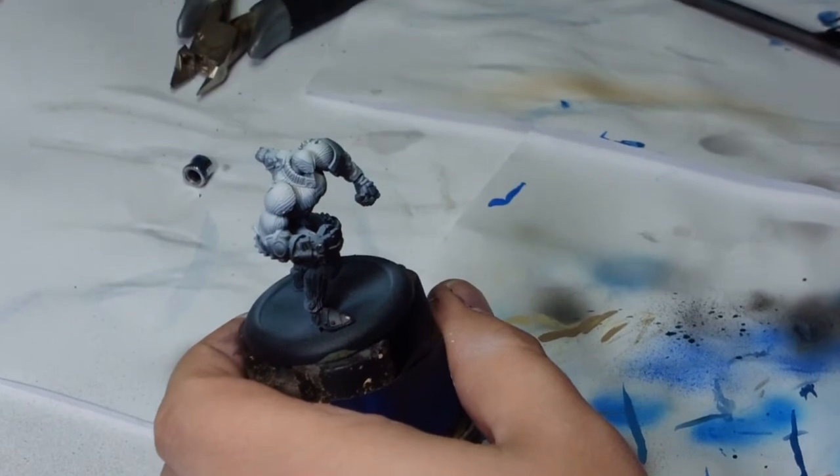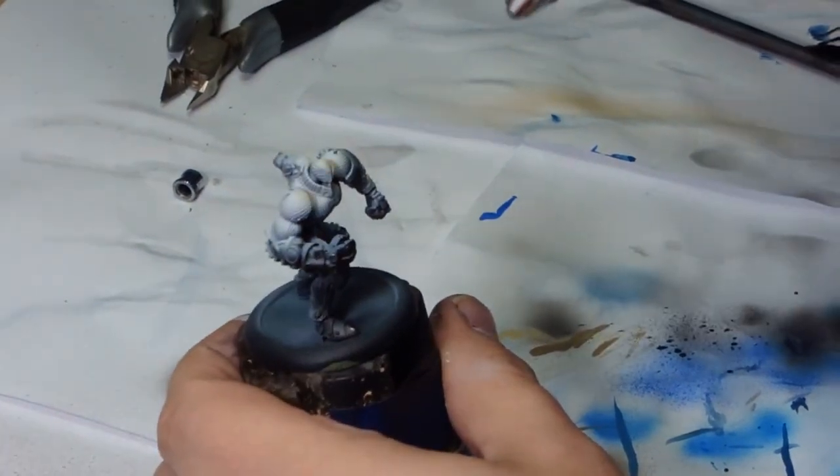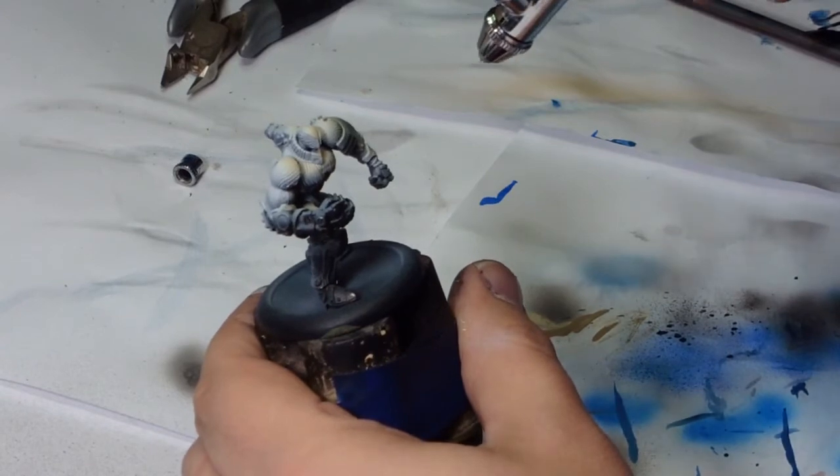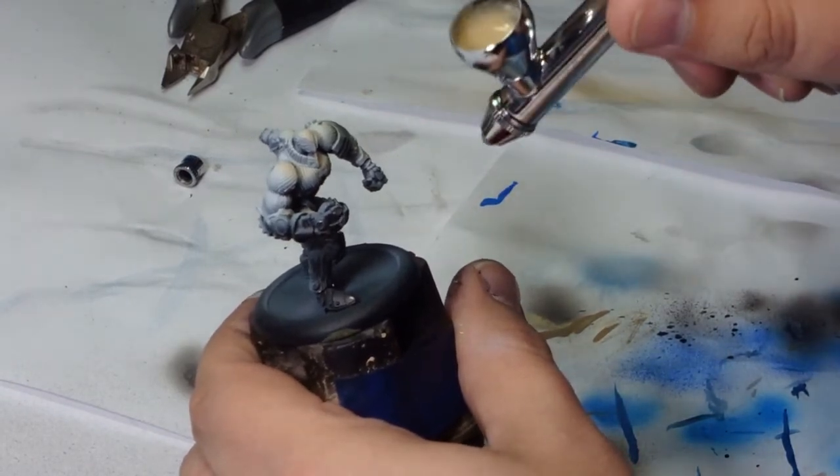Hello people, Andy here, and today I'm painting Locus from the Gilbord range for a friend of mine. So thank you very much, JK, much appreciated.